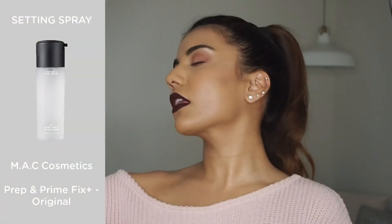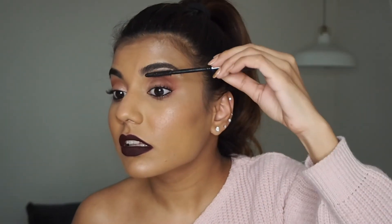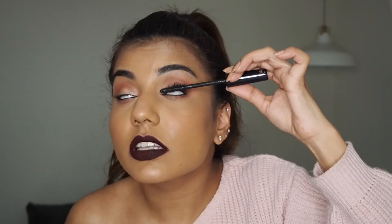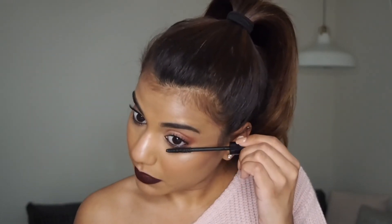I'm going to spray my face with a little bit of Fix Plus setting spray — this just melts and infuses all the powders and colors together. You can add false eyelashes to this look if you want, but I'm just going to use mascara. The best way to apply mascara, in my opinion, is to start right at your lash line and twist the brush forward while closing your eye. I know it looks crazy but it works — this method applies the product evenly, lifts your lashes, and makes your eyes look a lot bigger. Whatever product is left on the wand, I apply to my lower lash line.